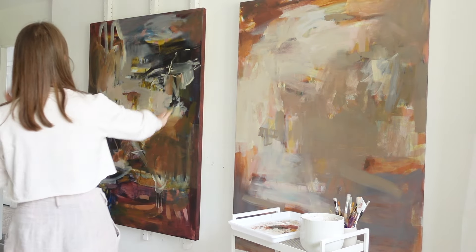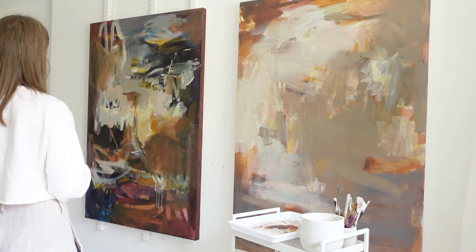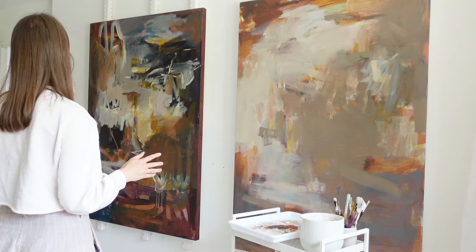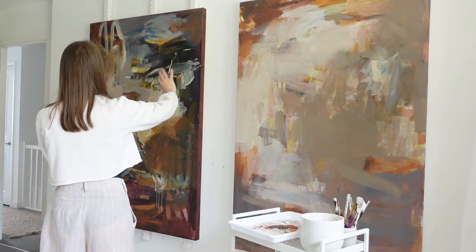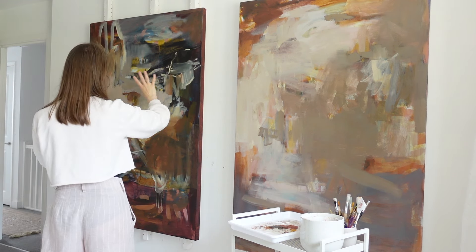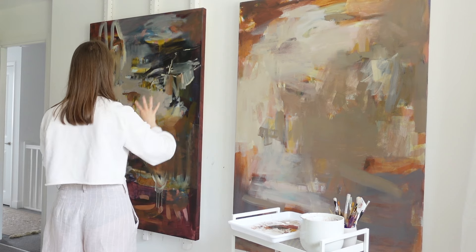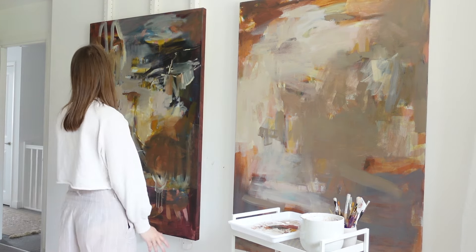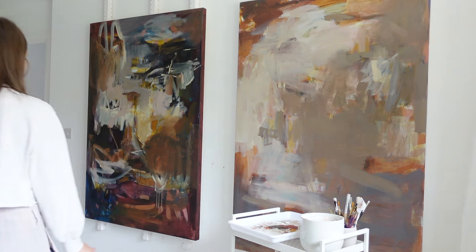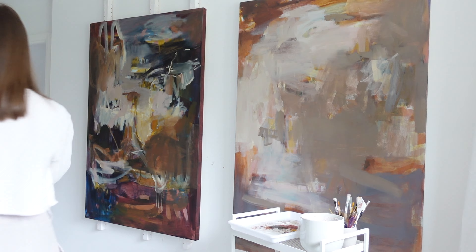Now on this one, I really love all the action that's going on, but it does need some sort of calming down. So a few of the more textured areas can actually shine better than everything being textured. So I reckon I might remove some of this here. Yeah, let's start with that.